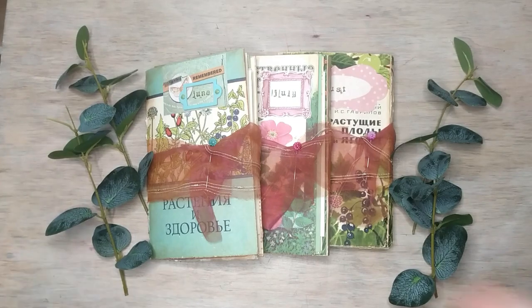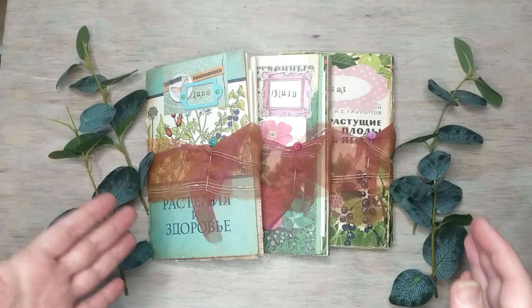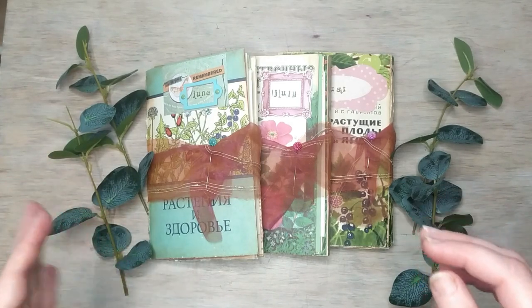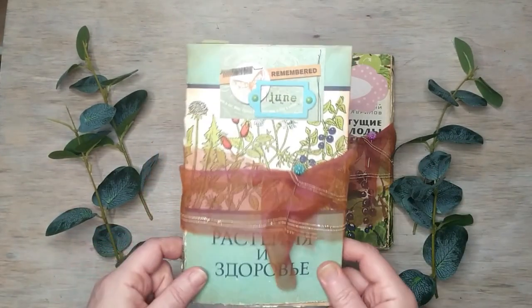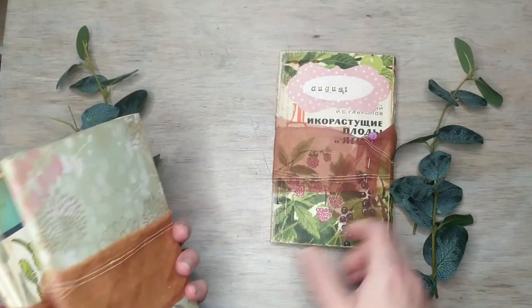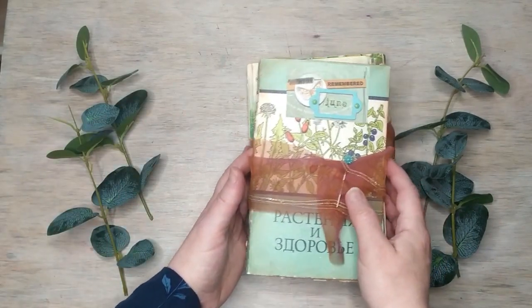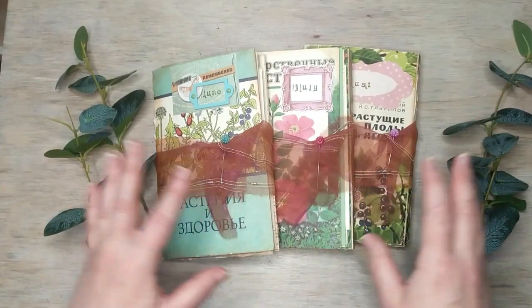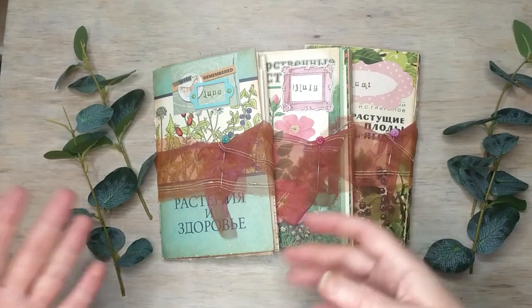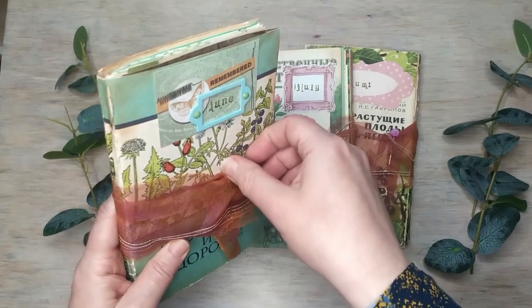This is a brand new collection — I have only made one set, and this set is for seasonal journals. It's a collection of three mini book journals assigned to different months of summer: this one is for June, this one is for July, and this one is for August. I'm going to sell them as one set, as one lot.